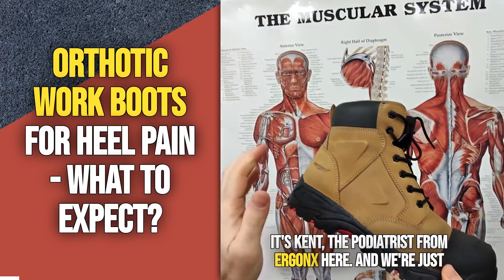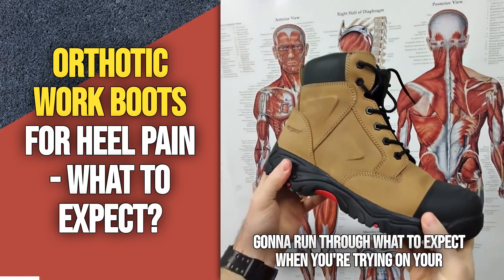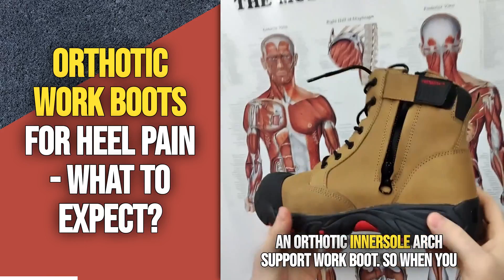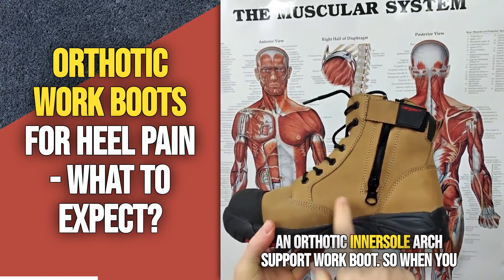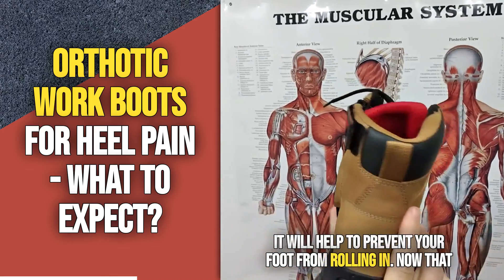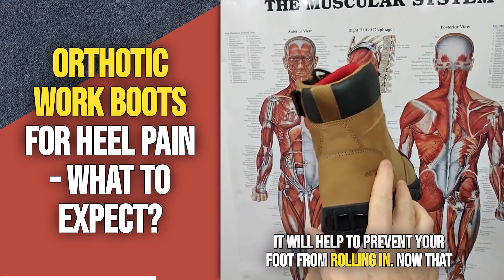It's Kent the podiatrist from Ergonix here, and we're just going to run through what to expect when you're trying on your Ergonix Elements work boots for the first time. This is an orthotic inner sole arch support work boot, so when you put the boot on you'll notice that the arch is packed up and it will help to prevent your foot from rolling in.